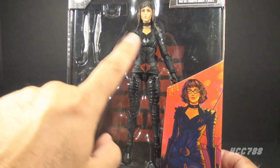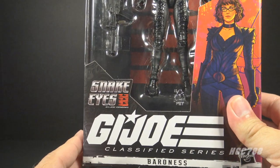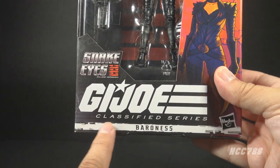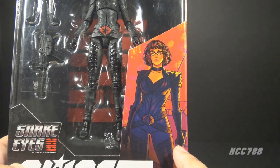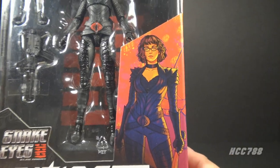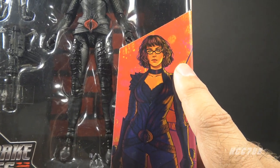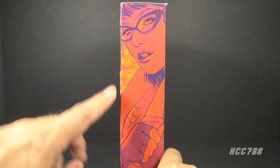We have the window pane showing the figure and the accessories. We have the Snake Eyes GI Joe Origins movie logo, the GI Joe Classified Series logo, and the name of this figure is Baroness. We have some box art here in a sharp comic book style — I do like this, mostly for the coloring. It's very dramatic and it does bear the likeness of the actress from the movie, Ursula Corbero. The artwork continues to the side of the box, and again this is really good.